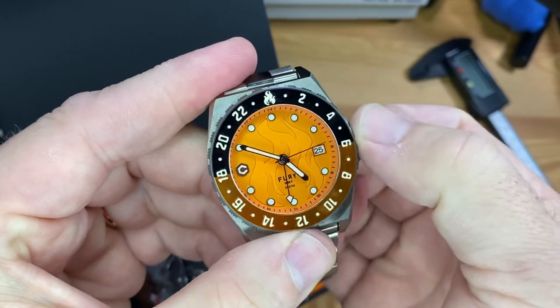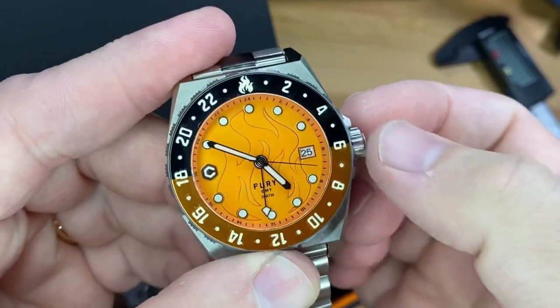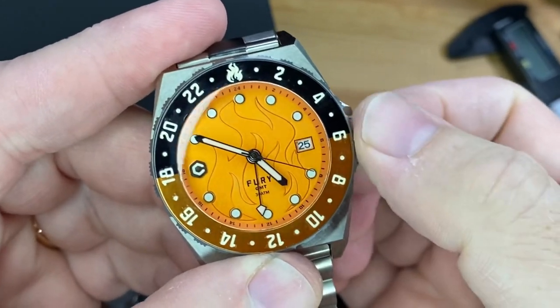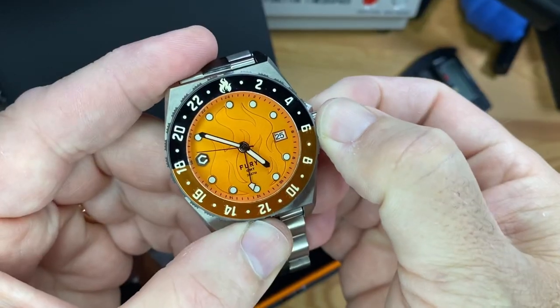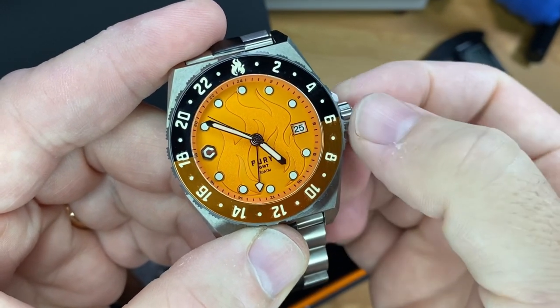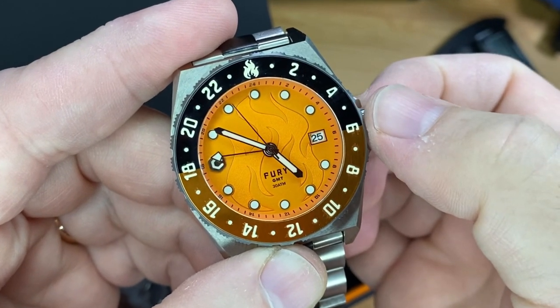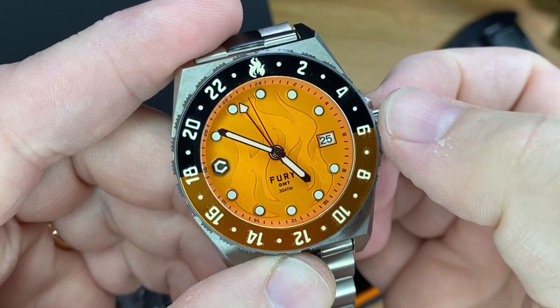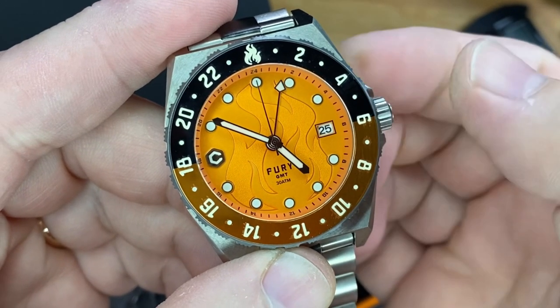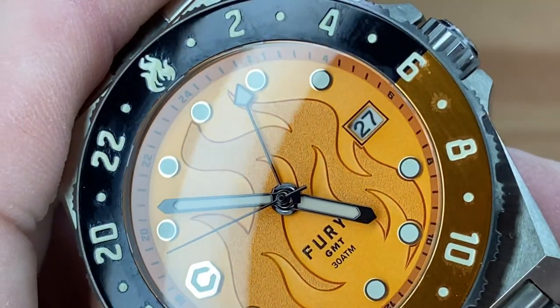On this crown — it's a screw-down crown — when you unclick, you'll have the winding position as usual. And then first click out clockwise will be your GMT hand. You see that will go in one-hour increments. So this is an office GMT. And counterclockwise will be your date.